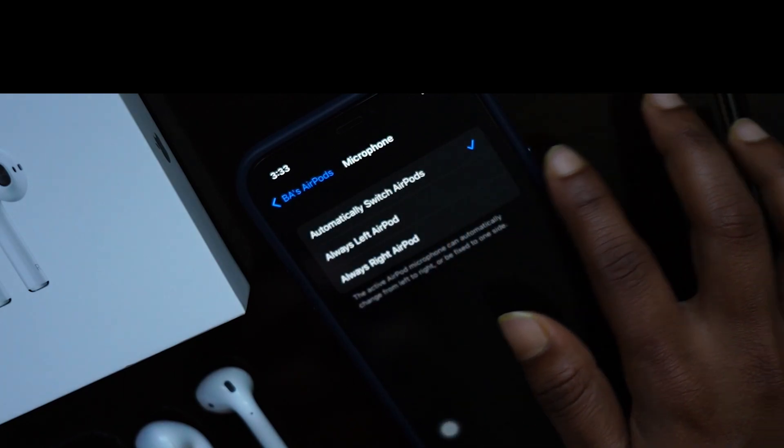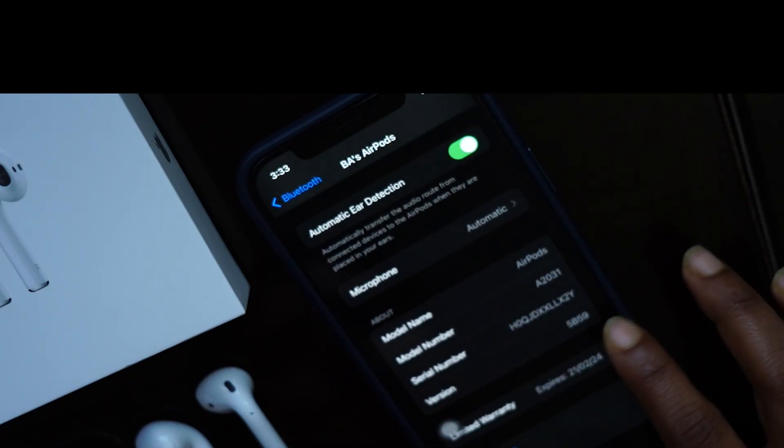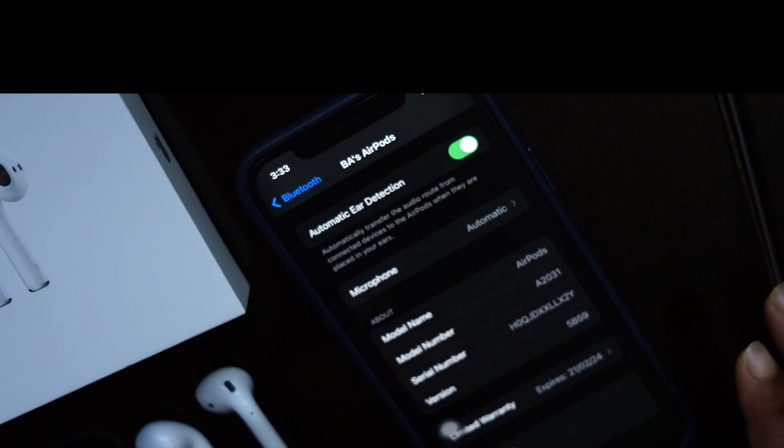You can also enable or disable automatic ear detection — I enable it. Then you can see some model information of your AirPods. That's all about the general settings.